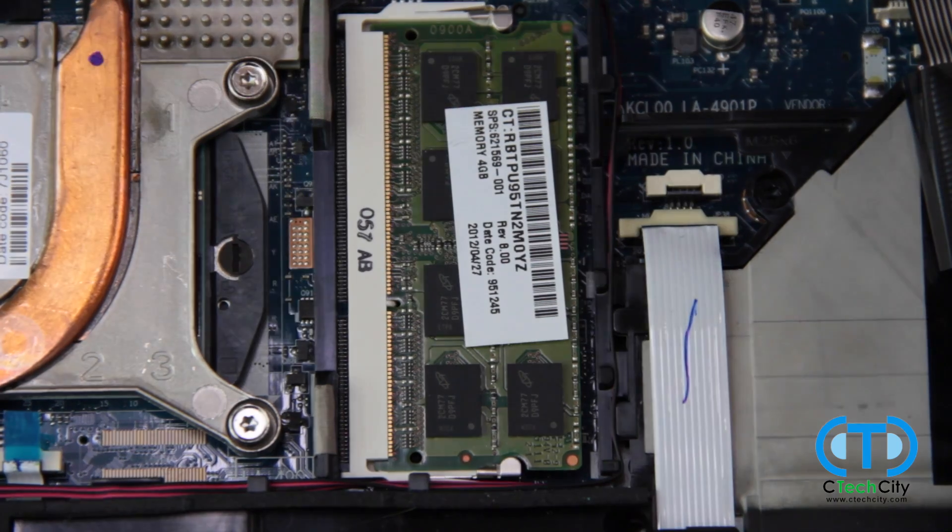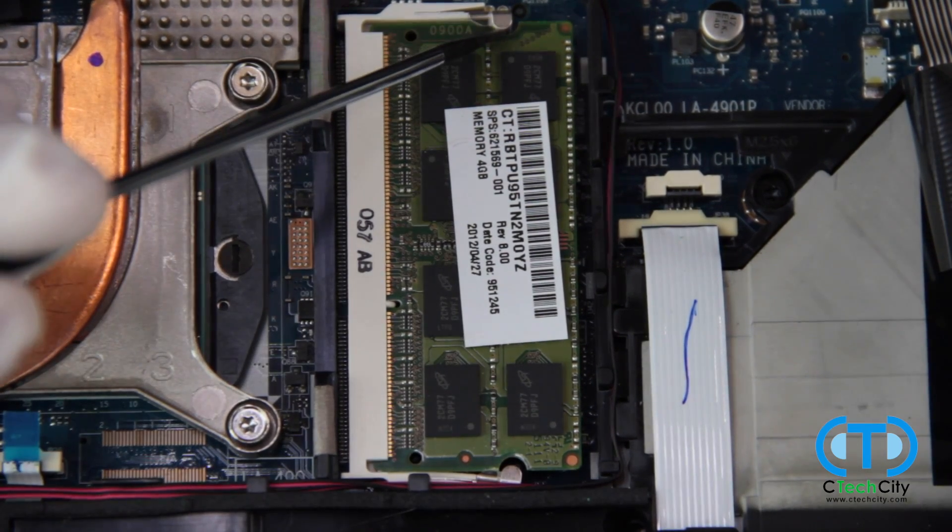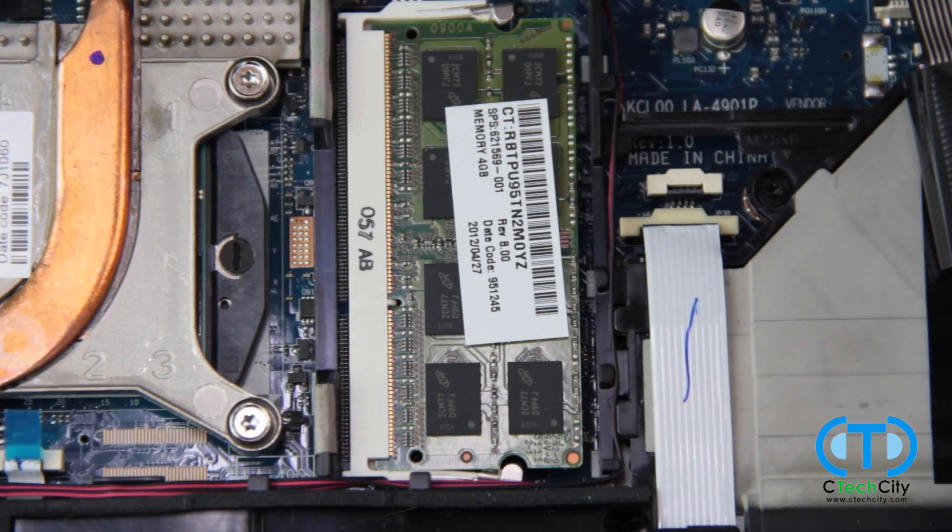In the case that your RAM stick does not pop up automatically after prying the tabs, like it did here, use a flat head to gently pry it up from under.